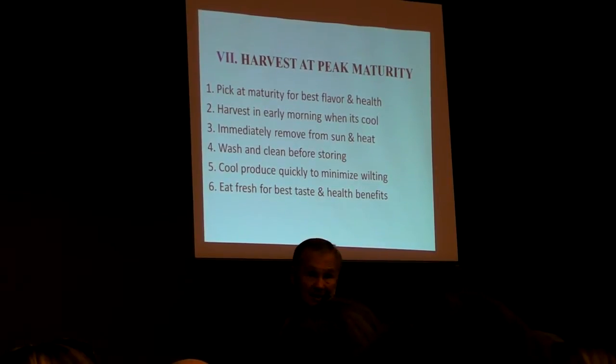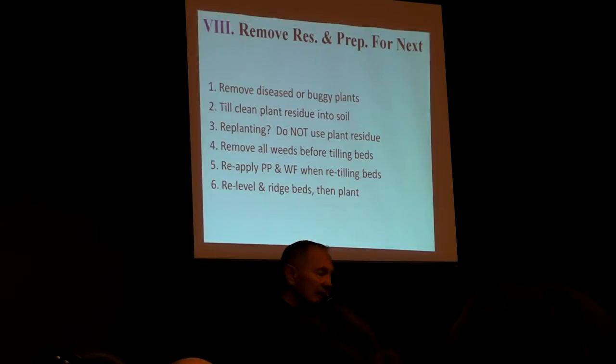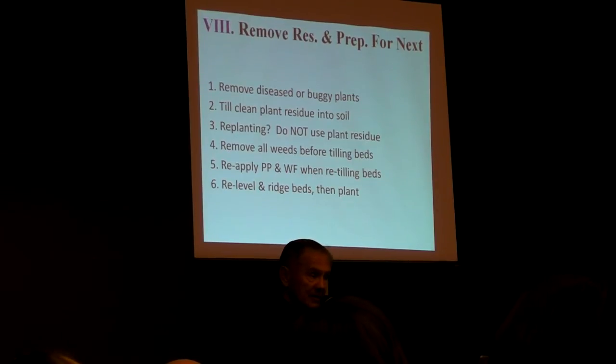A healthy human being has a lot of disease resistance. It's those that are already compromised that end up getting sick and dying — and that's what we find in the garden. Same thing. Frequently remove the residue and prepare for the next garden. Don't let your plants stay in the garden after they're harvested — get rid of the materials. If it's clean, you can plow it back into the ground; that's the best place for it to compost. If it's compromised at all with bugs or diseases, remove it as far away from the garden as possible.